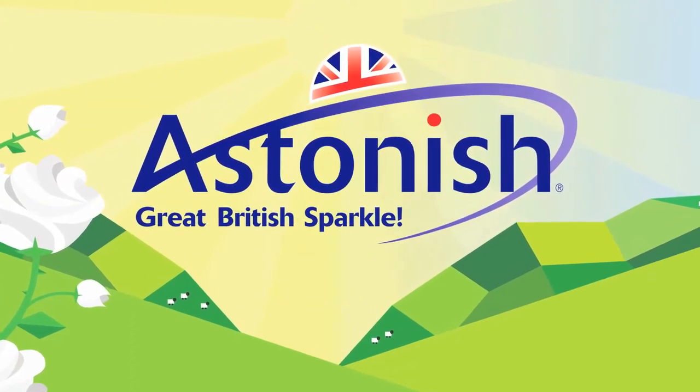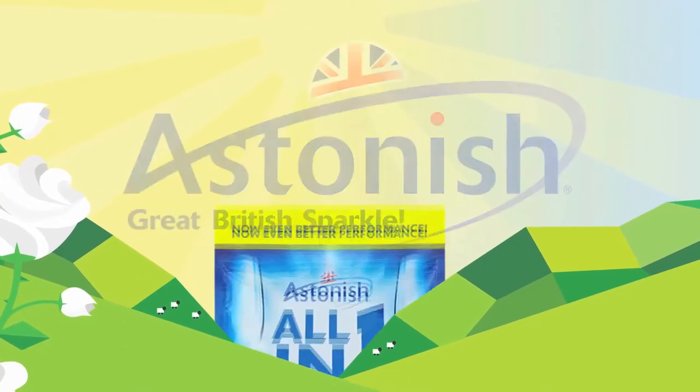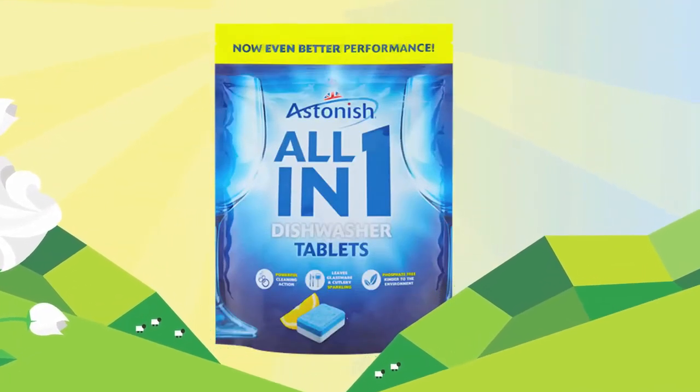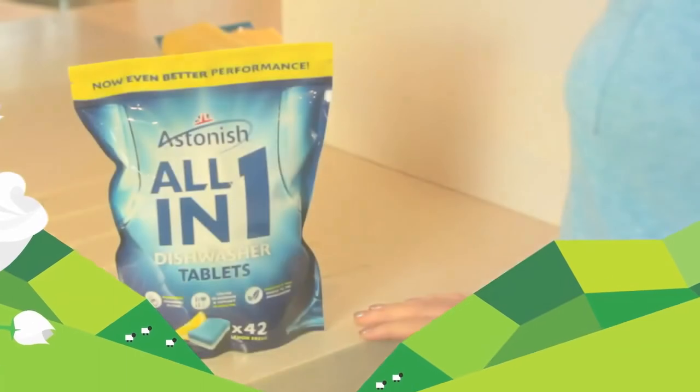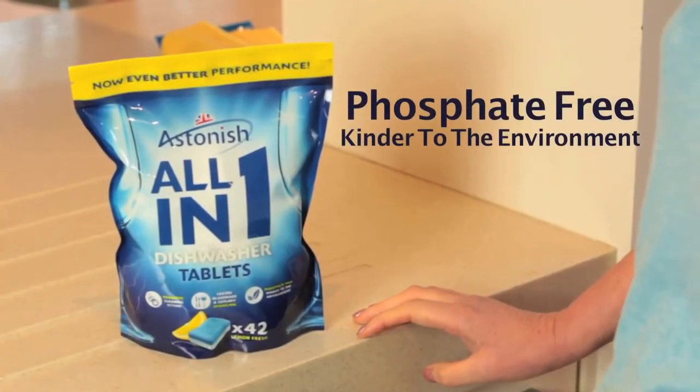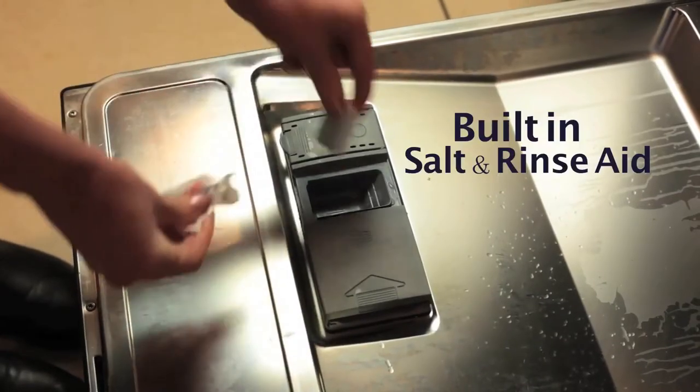Do your dishes and glasses come out of the dishwasher dirtier than they went in? Astonish all-in-one dishwasher tablets are specially formulated with a powerful cleaning action to remove even the toughest stains, including tea, coffee, dried sauces, food and gravy.